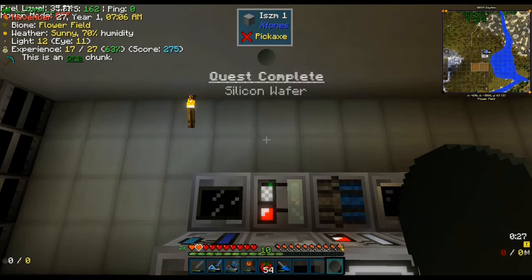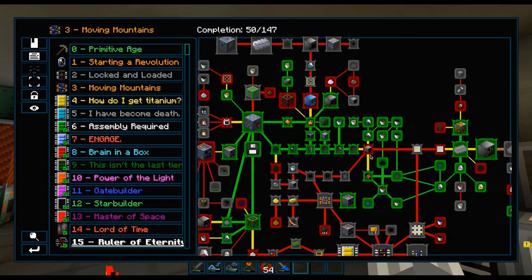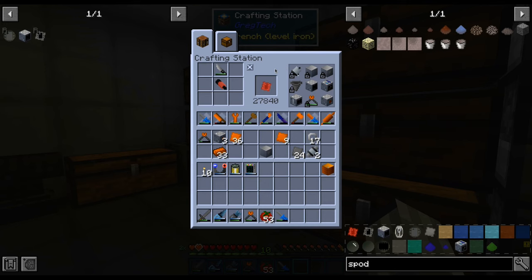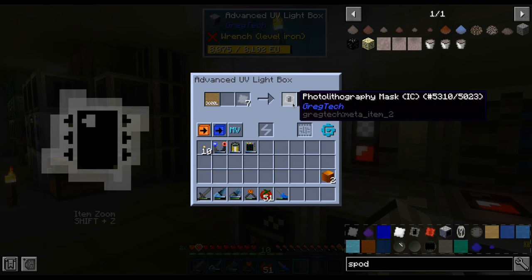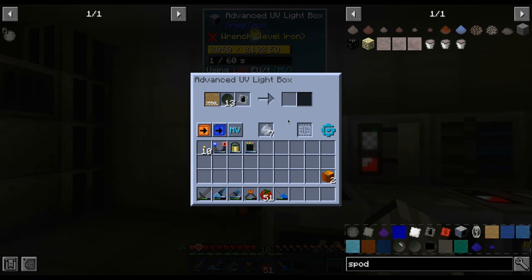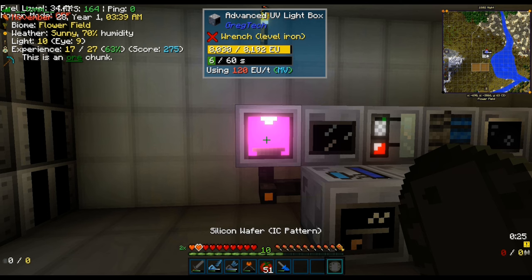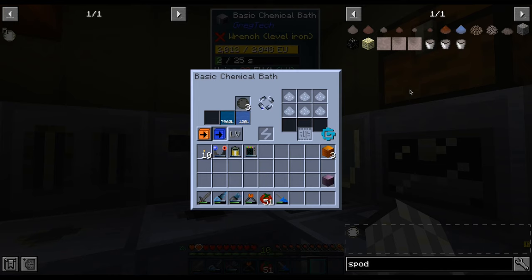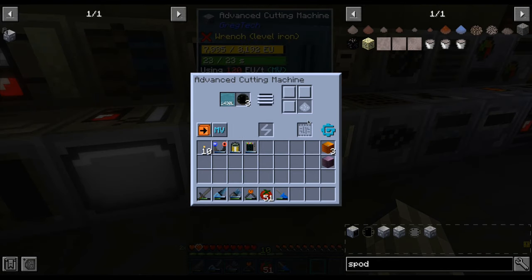Now that we finally have silicon wafers, we only need some photoresist and we are ready to finally use the rubilith. The first one shall be used for making an integrated circuit stencil, which we turn into a photolithography mask for ICs. Now we can etch our wafers in the UV light box — and we should probably get some protective glasses before staring at it.